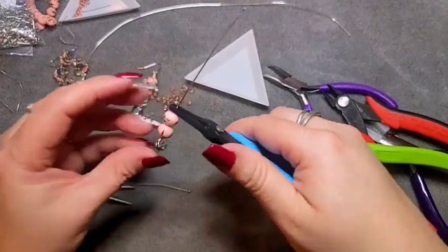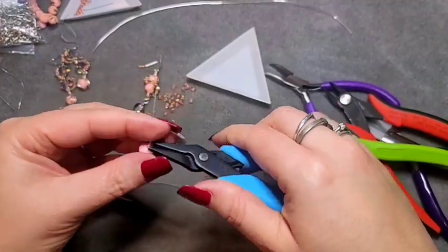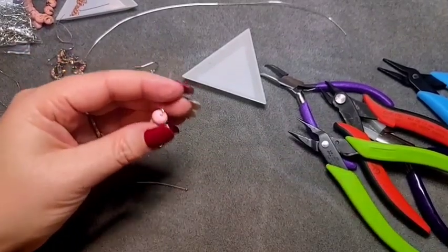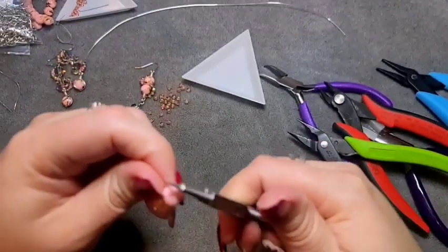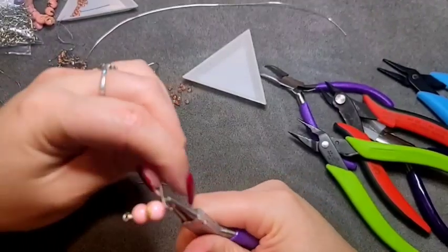Rather than just doing the amount you need to wire wrap with, do a bit extra — use your flat nose pliers to give yourself some extra room. Then come in with your round nose pliers, go up and over and around, rotate your pliers, and continue on around.